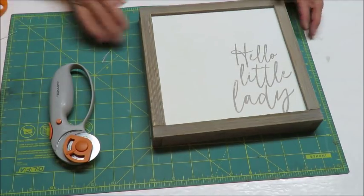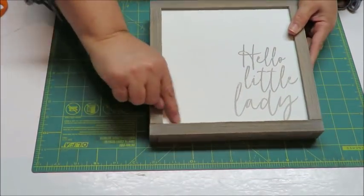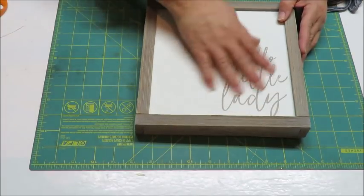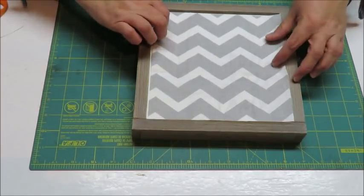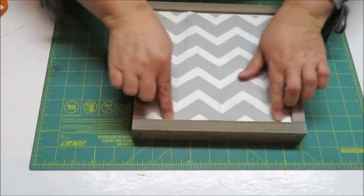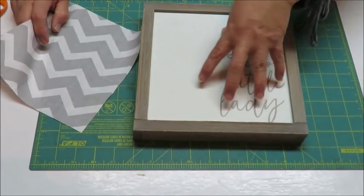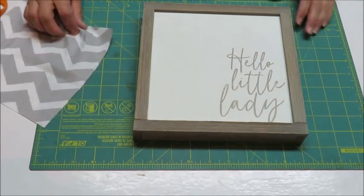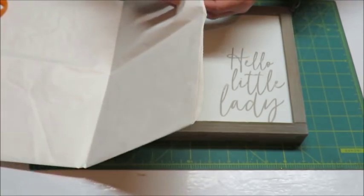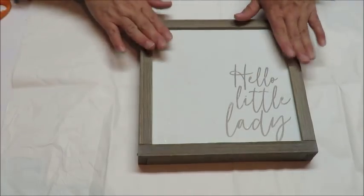Before I put the fabric on, I'm going to paint all of the framed part — the outer edges and just a tiny bit into the frame. I don't need to paint all of it; I just want a little bit so if the fabric is slightly small, you'll see a little bit of black underneath rather than the original art. I'm going to put some paper down to protect my surface. I'll paint these and then I'll be back once they're dry so we can do the next step.